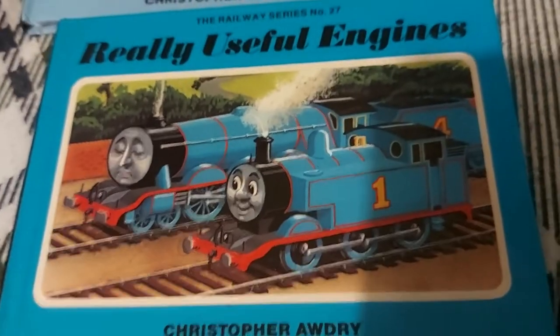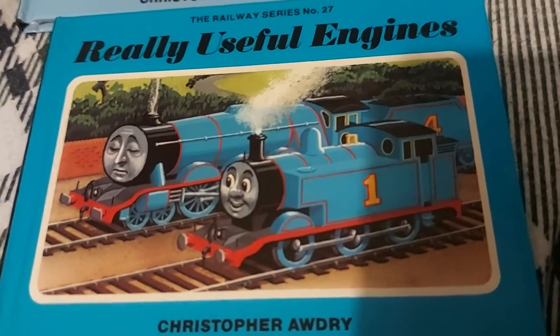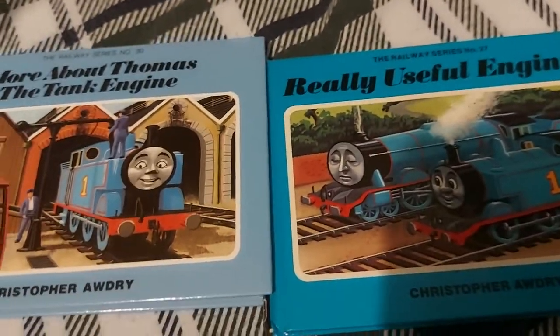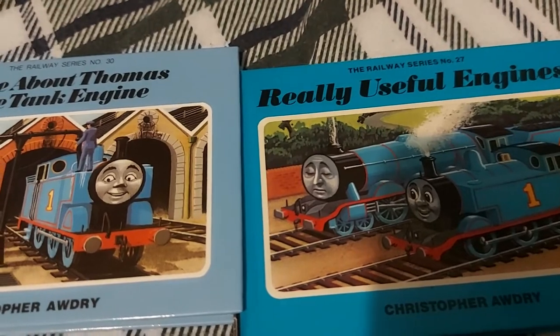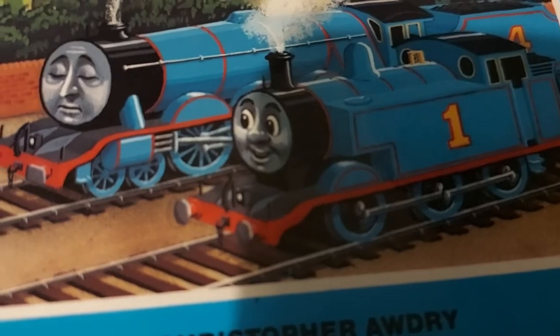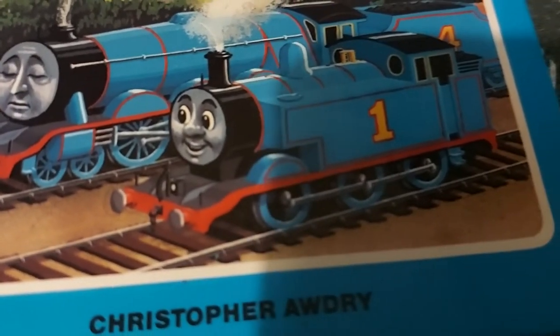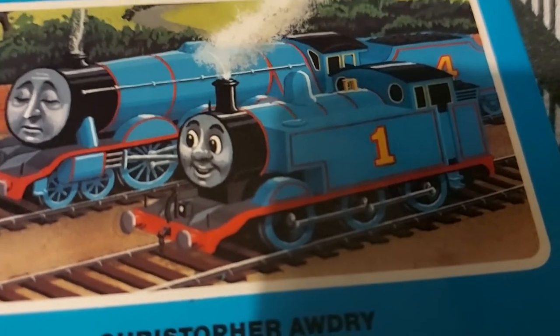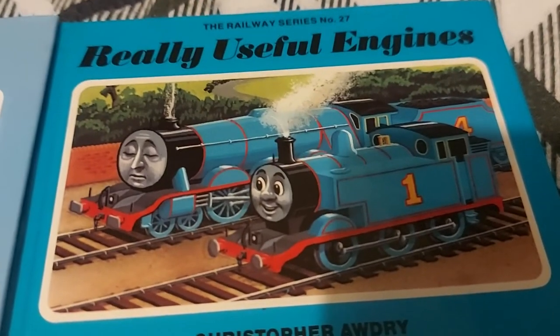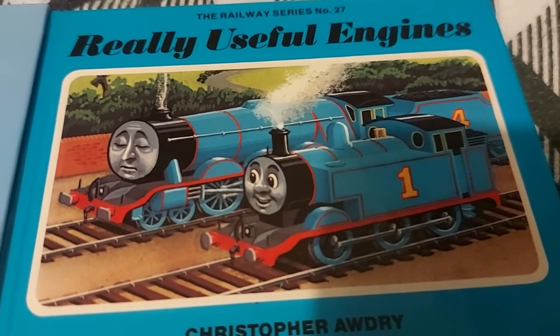However, this book actually ruins the whole timeline, and here's why. Compare the two pictures together. Thomas is illustrated with a curved running board in a book that takes place after he got his flat running board added.